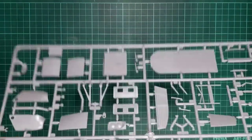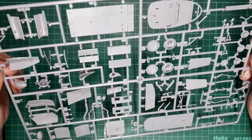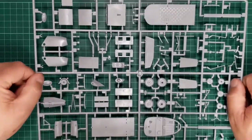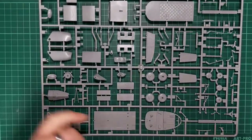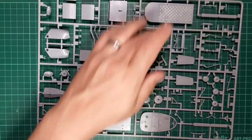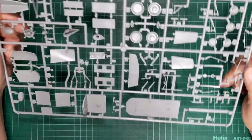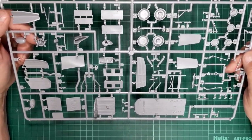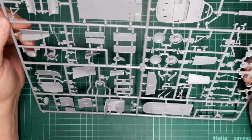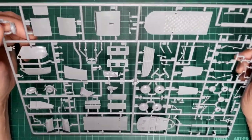Moving on to the next sprue — this is sprue B. We've got some of the internal bulkheads and floors, some detail represented on the cockpit, the cargo bay door, wheels, and a nice quilting effect on the cargo bay roof. On the other side you've got the engine panels and some nice detail on the inside of the access doors. Ejector pin marks are all on the blind side — no mould imperfections or anything noted.